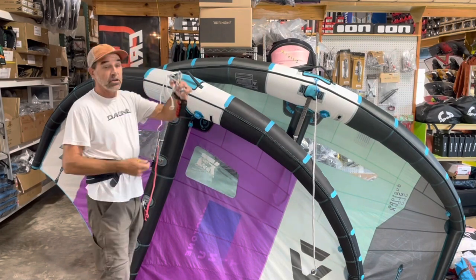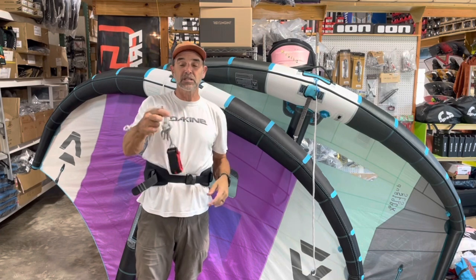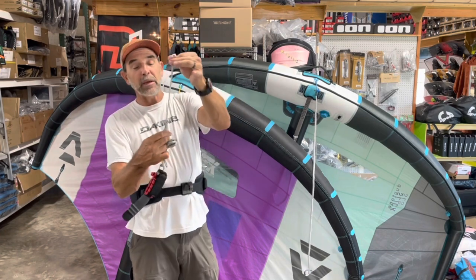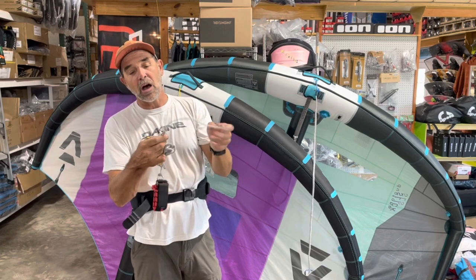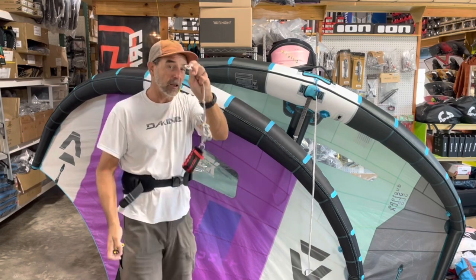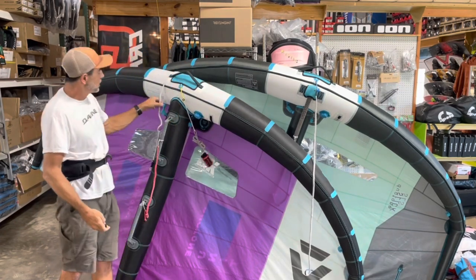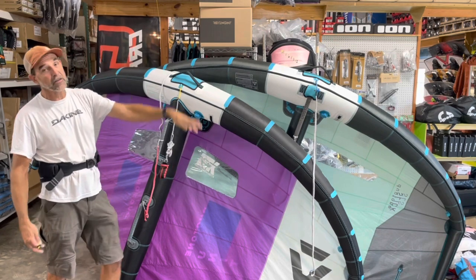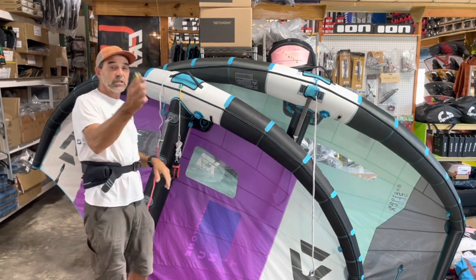If you wanted to hook in your wrist leash — just run one wrist leash such as this — this is a Slingshot. It's got a pigtail on it, an extension for the bigger wings. You can take that extension off and run it for the smaller wings. But all you've got to do is larks head — use one leash for every single wing that you have. You can get rid of all the other leashes, run it simple, make it easy. That's what these quick connects are.